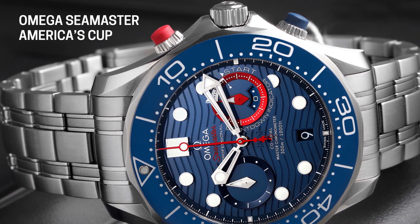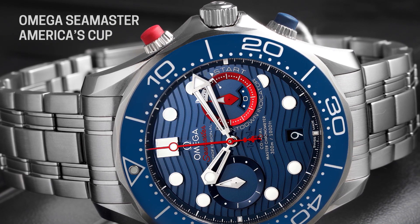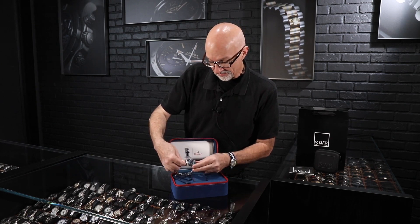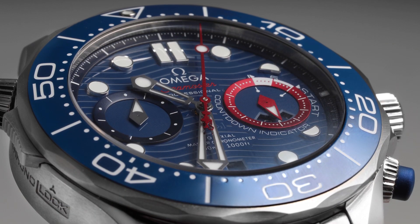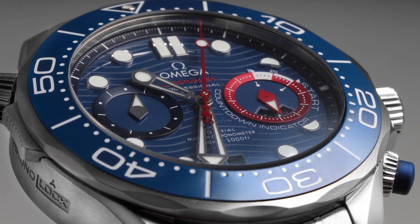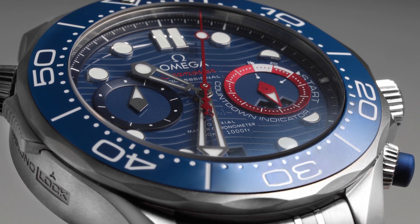The dial is zirconium dioxide — it's a ceramic that is laser cut with the wave pattern, the standard look you see on all the Seamaster Diver 300M watches now. The hands are the skeletonized trapezoids we've come to know and love, but the hands and sub dials are new for this watch. Omega says they're inspired by the shape of a ship's hull, so they're keeping the regatta theme going.